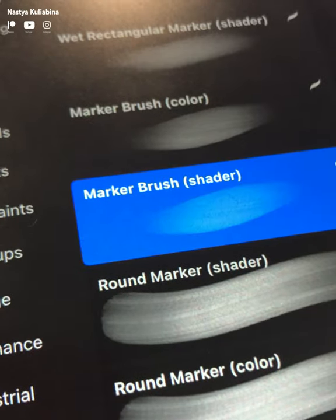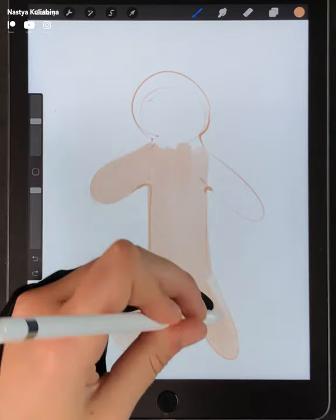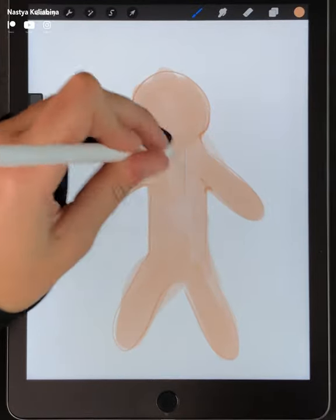To do this illustration I'm using my custom sketching markers I created for Procreate, and here you have a selection of the most similar brushes I found in Procreate. If you're curious to test these markers, I'll leave the download link right in the description down below.